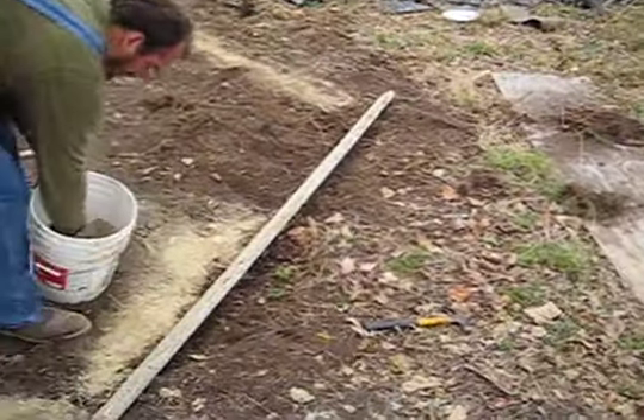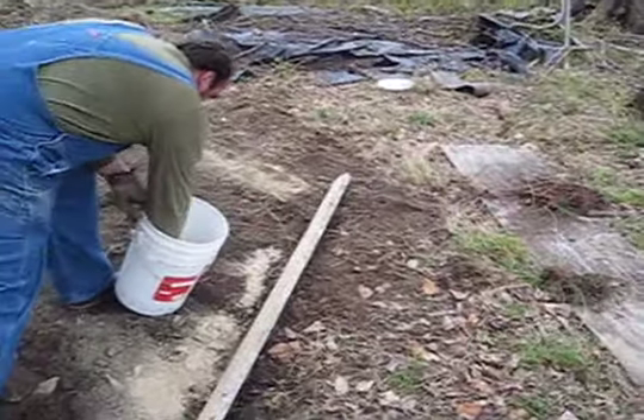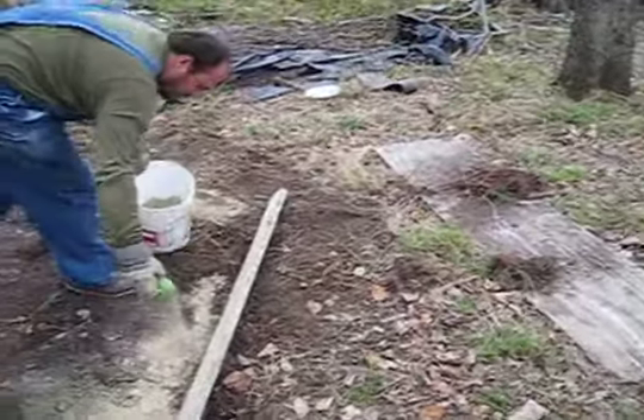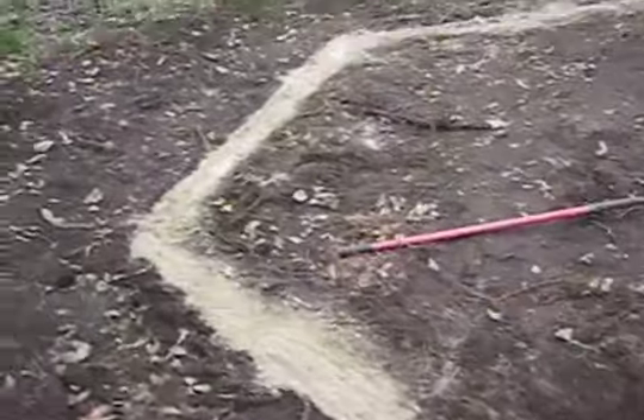Alright, here's Alex wrapping it up. Just got a guide board, sprinkles a little cementious ash, which will then be lightly mixed as you can see on some of these last ones.